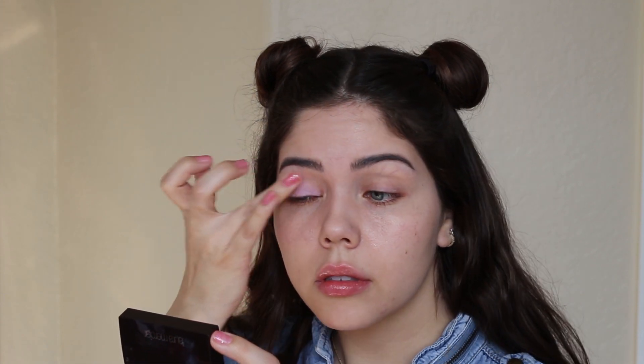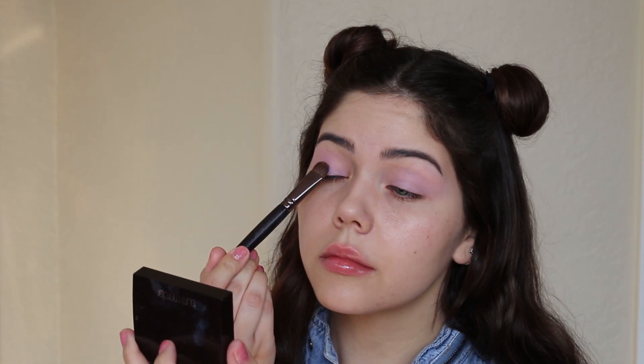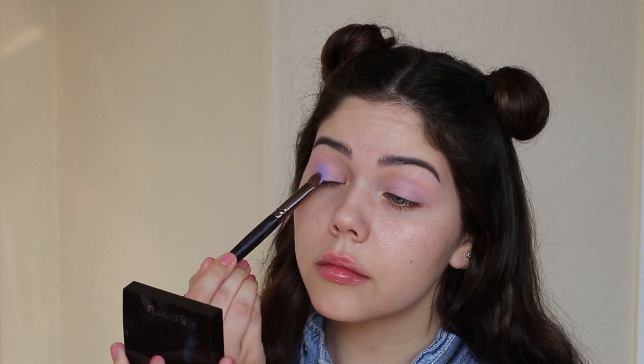Going in with my base shade — this is a liquid lipstick by Jeffree Star Cosmetics in the color Virginity. As you can see, it already has that lavender tone so it's going to fit the color scheme really well. Now for the star of the show, which is this beautiful shade from the Jawbreaker palette in Gumdrop.